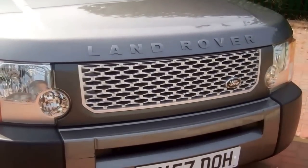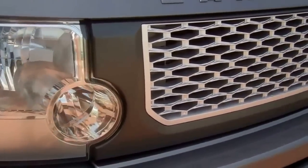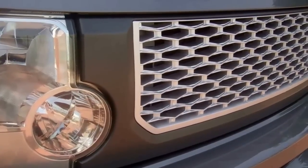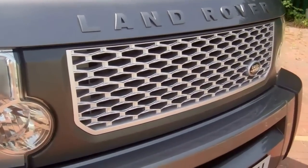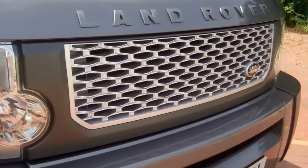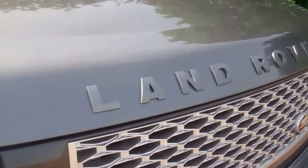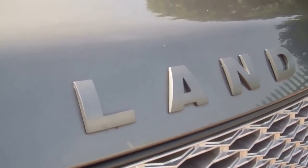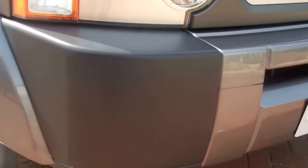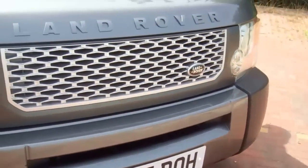This is the Discovery 3 base model. This is a conversion grill — one of the latest ones we've just got coming in. Look on our website for those. We do those in chrome and black and chrome. We've also got a Discovery 4 replica grill that'll make the front look like a Discovery 4, coming in soon. If you look at the bonnet lettering, this has got standard lettering but we do this same lettering in chrome and black. This vehicle isn't fitted with fog lights, but we do the fog light bezels in chrome. We also do a front number plate surround.